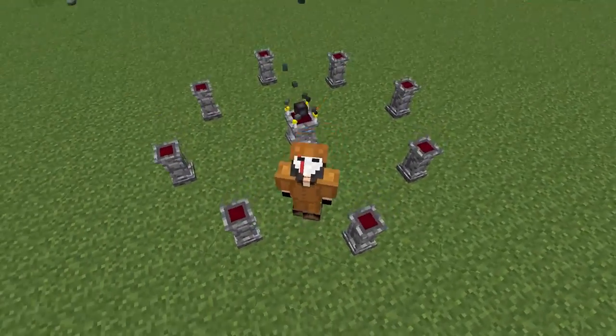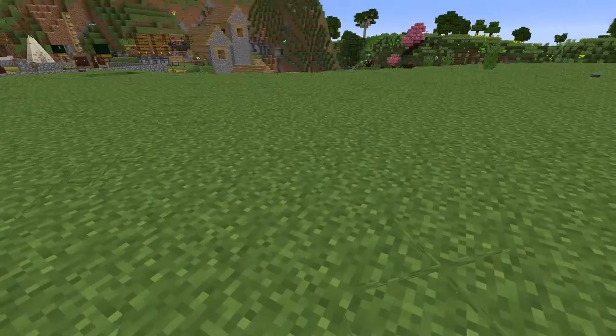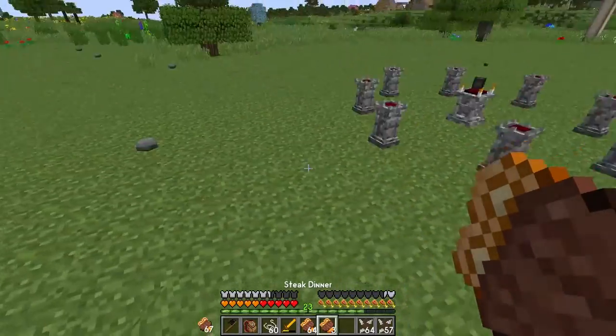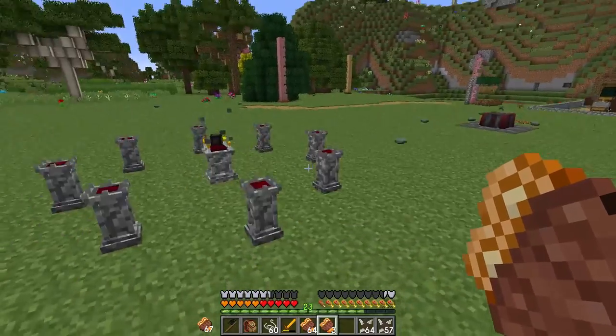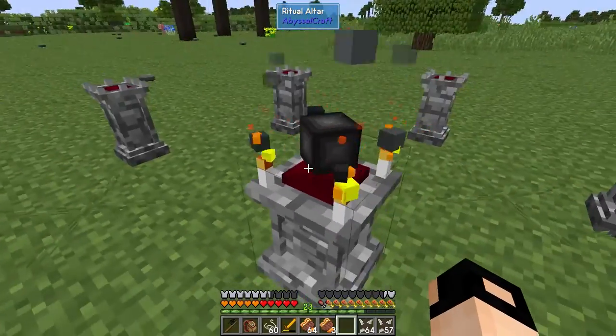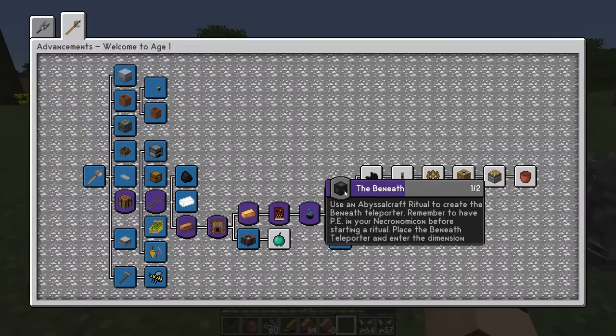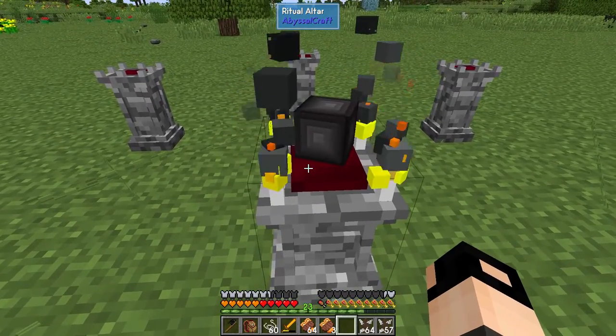Hello and welcome back to Minecraft Safety Ages episode 11. How are you guys? I'm doing fine, just finished work at the office and let's just get back to it. So last episode we crafted the beneath teleporter and we did not pick it up because we're going to do so now.